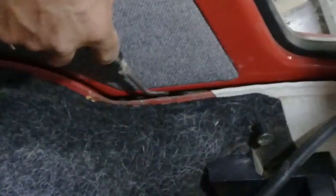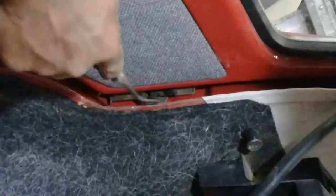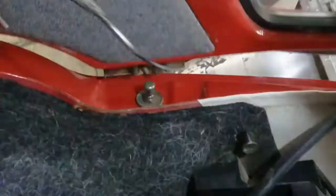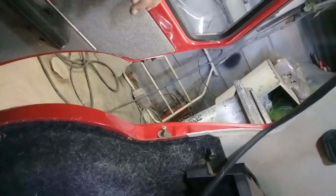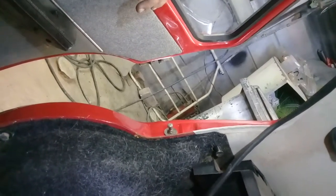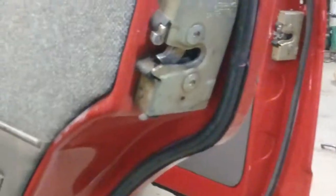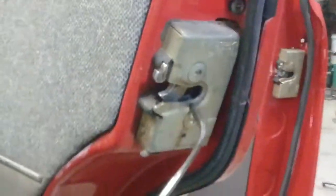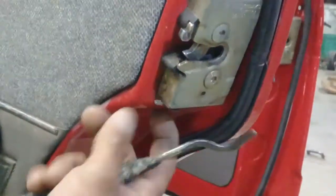Basically all four locks work the same — nothing is different. All the Golf window locks work the same like this, so you'll be able to open it from the inside. You can see the back lock here — it's basically the same. The only thing that's different is the sound lock.